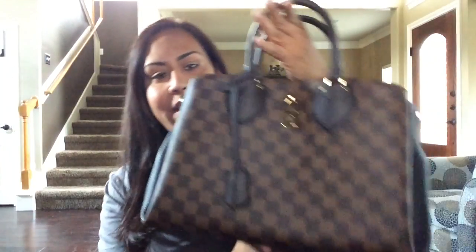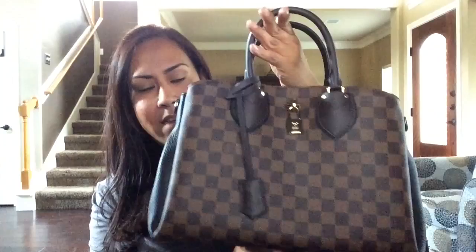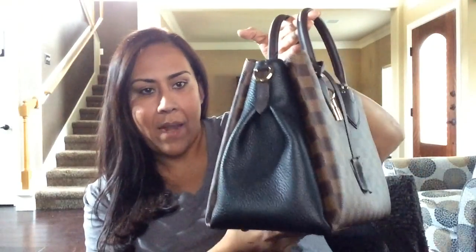Hey everyone, it's Susan. Welcome back to my channel. Today I have a what's in my bag video featuring the Normandy in Damier Ebene and the black or noir — I believe it's called Torillon leather. I just wanted to show you guys what's in my bag.